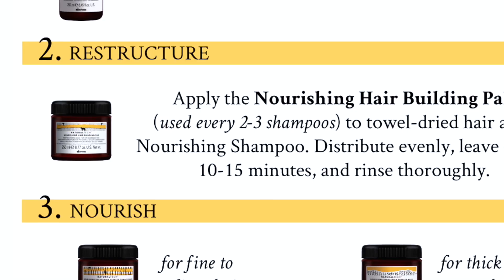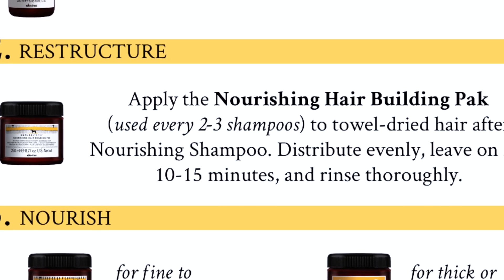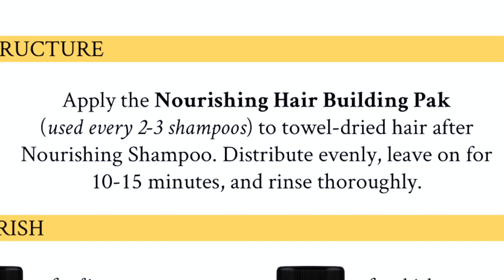The second step is restructure. Apply the Hair Rebuilding Pack — I suggest it is applied every two to three washes to towel dry hair and left on for 10 to 15 minutes. We have now done the shampoo and applied the Hair Rebuilding Pack. Step three is nourishment.